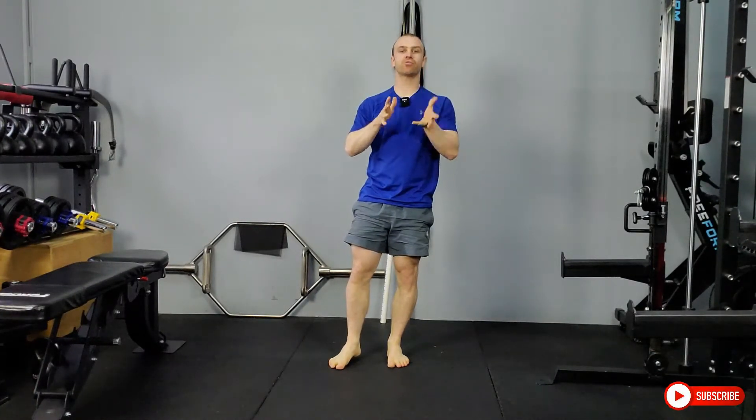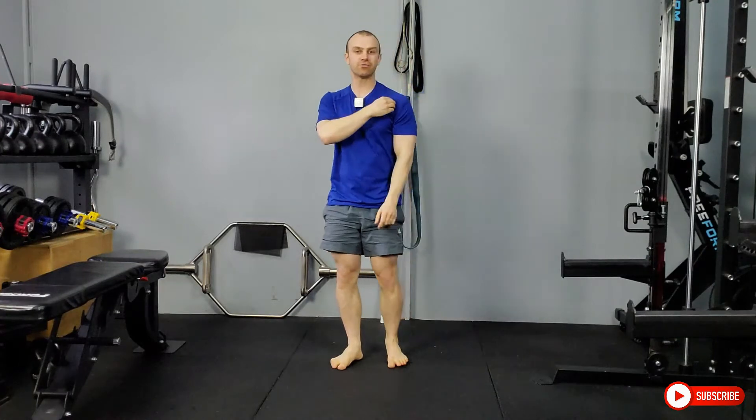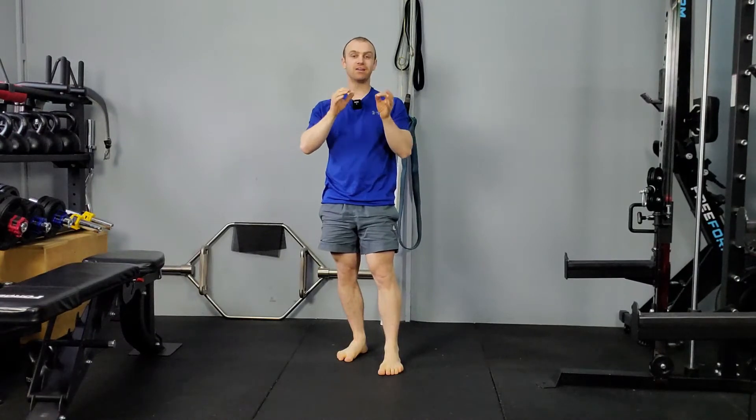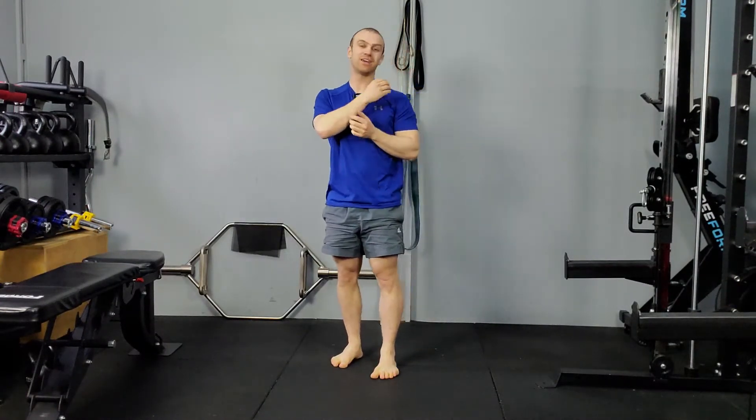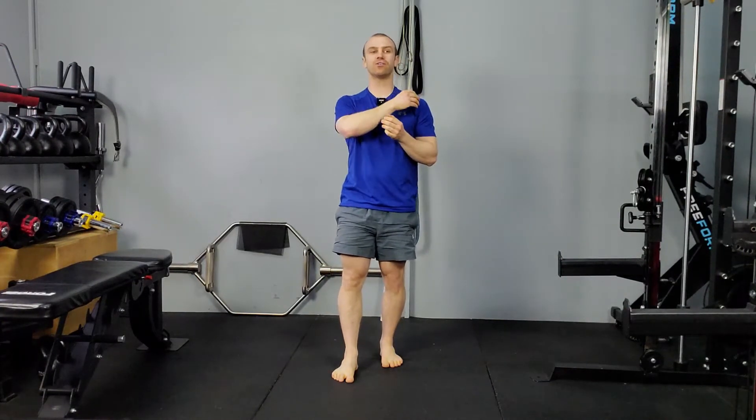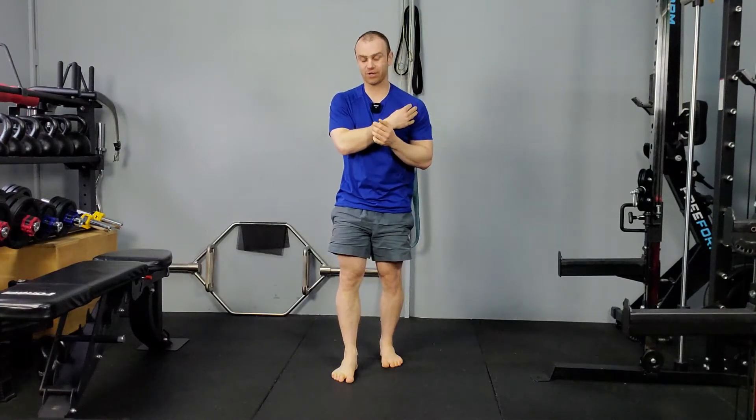There are a few different types of shoulder impingement. You can get anterior, lateral, or posterior. We're not going to go too in depth into each of those, but the main one we're focusing on today is anterior shoulder impingement. Impingement isn't really a diagnosis — it's really just a buzzword or catch-all term for a shoulder injury or issue. Anterior shoulder impingement usually just means you've got shoulder pain in the front of your shoulder.